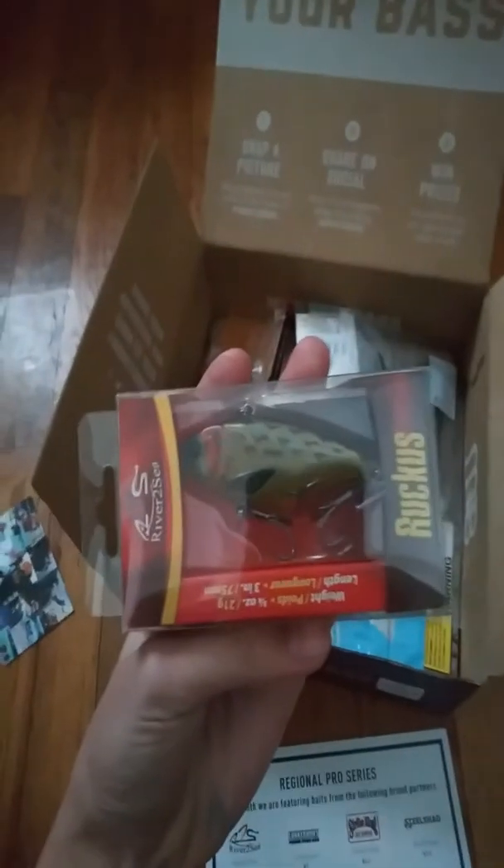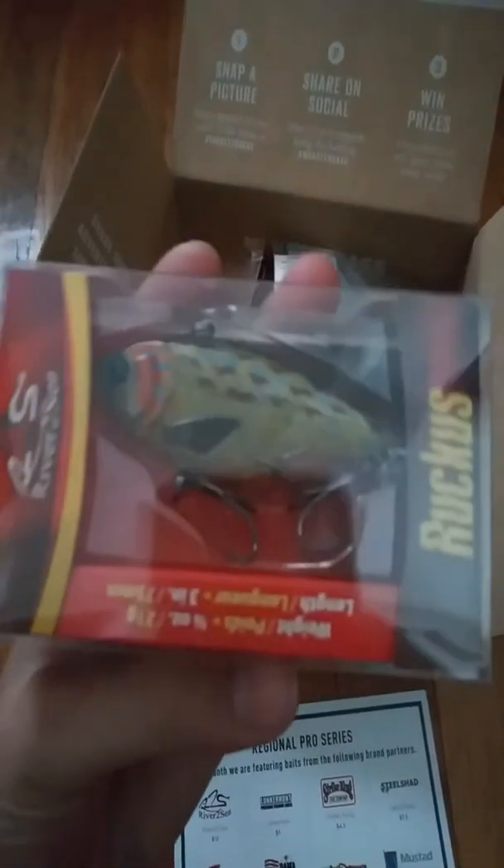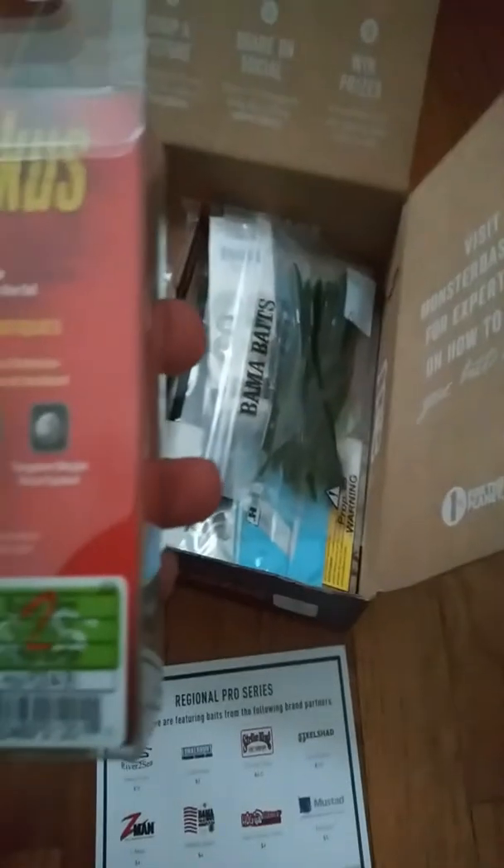The first one, almost like the Bait of the Month, is the River to Sea Ruckus. It's like a bluegill pattern — you can see on the back it says Sunfish pattern. There we see the Ruckus coming in at $12.